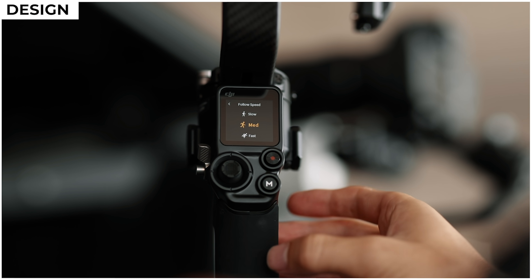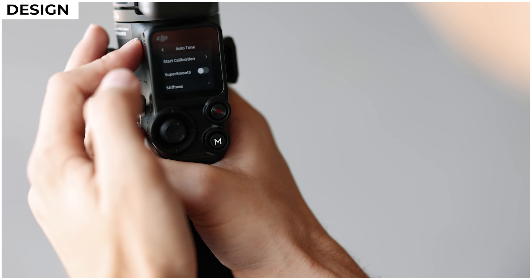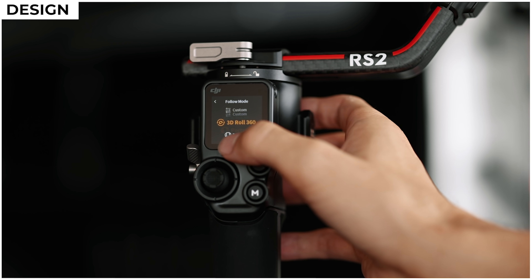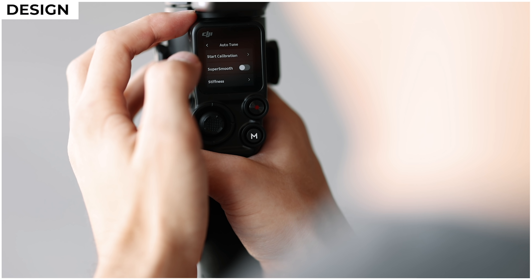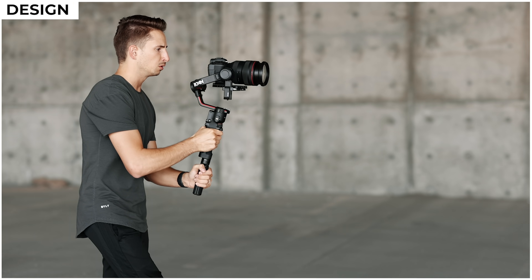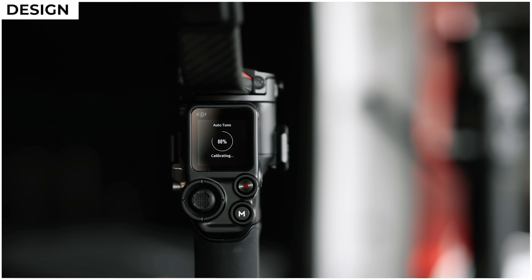They've also given the RS2 an all-new built-in full-color touchscreen that'll display the status of your gimbal, allow you to quickly change settings, auto-tune, switch shooting modes, modify your following speed, etc. Any setting you might want to change can be accessed directly on the gimbal itself, so you won't need to be pulling out your phone as much. The screen is really nice but it is a bit sensitive — when I was shooting with it I kept accidentally touching it and changing settings, but thankfully DJI added a feature that lets you lock the screen by touching the power button once.